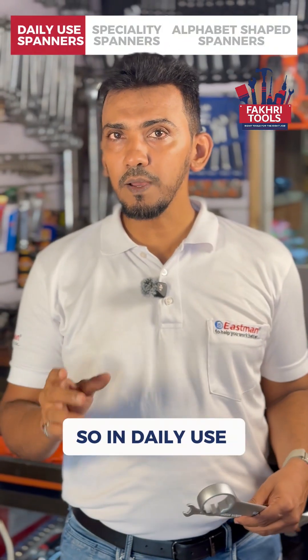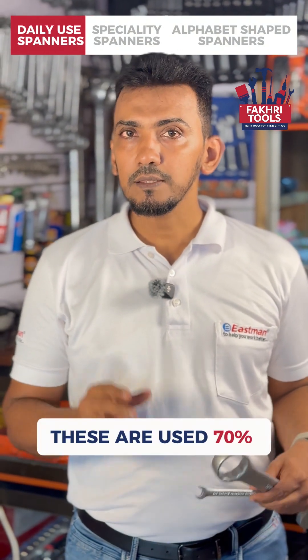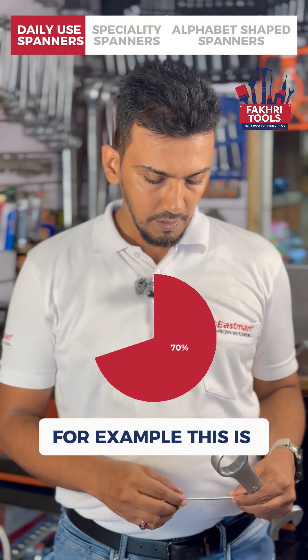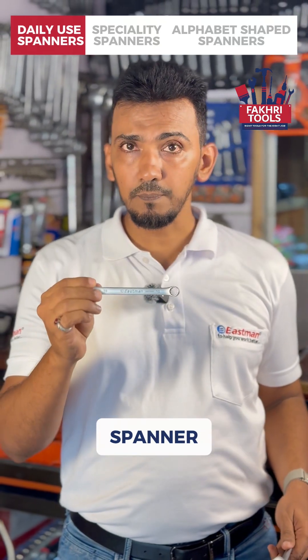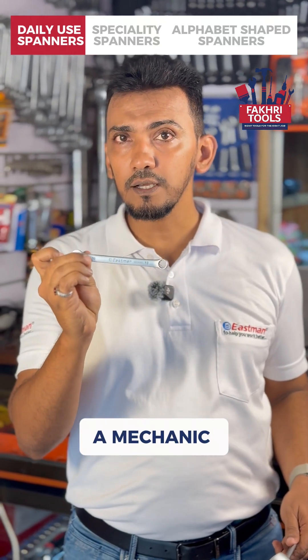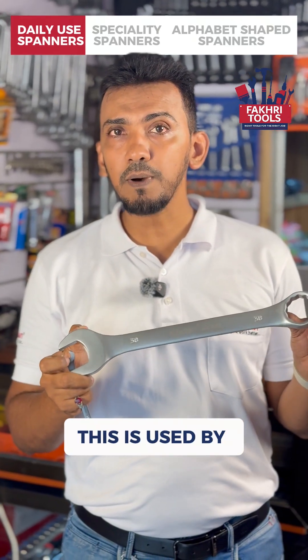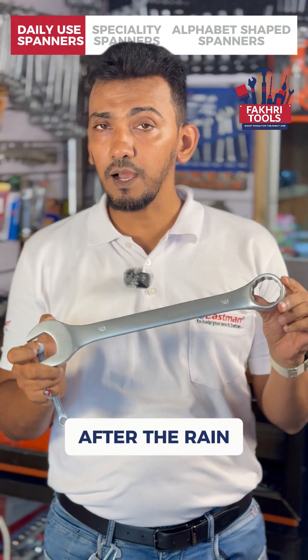In daily use spanners, we have combination spanners. These are used 70% of the time. For example, this is number 10 combination spanner, which is used by a mechanic most of the time. Or number 38 spanner, which is used by a farmer or instructor after the rain.